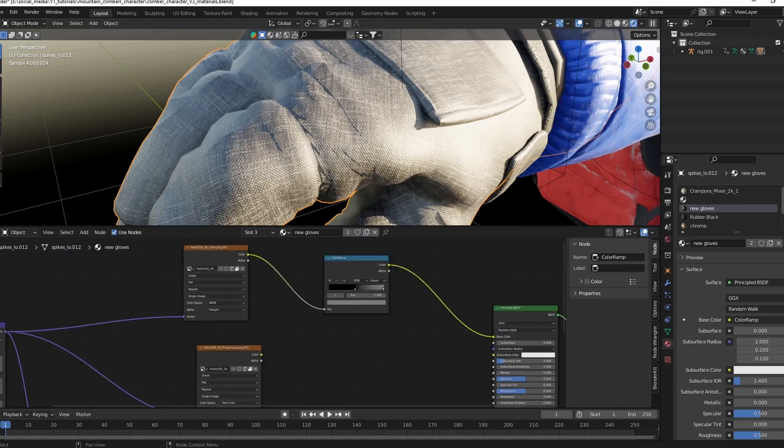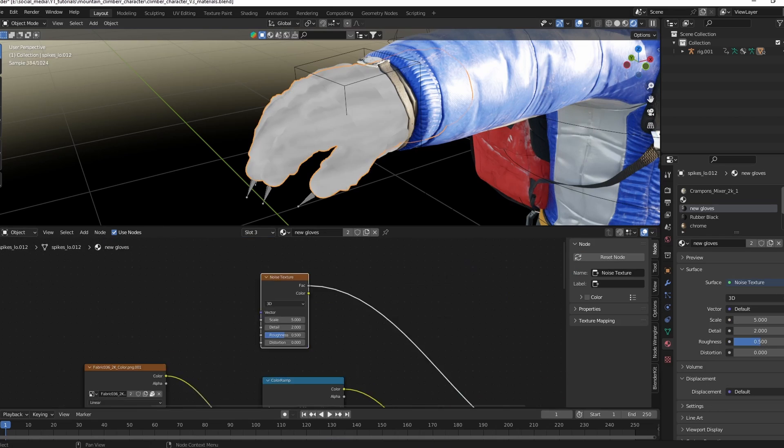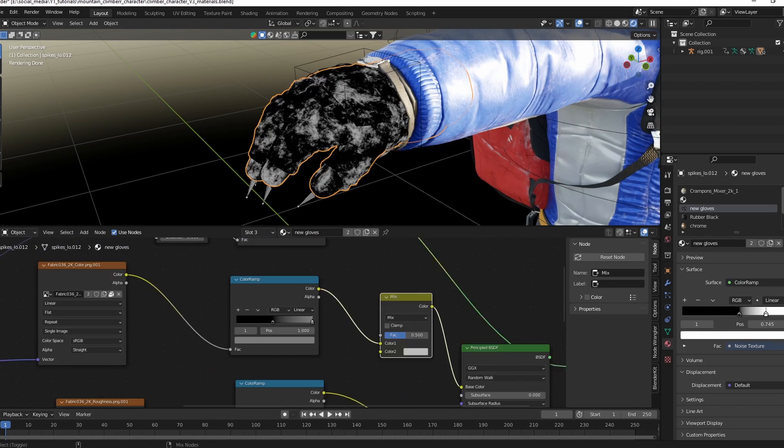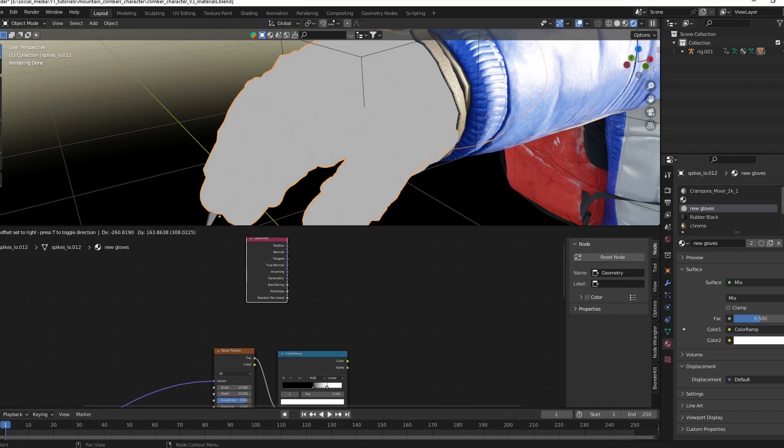For the materials, I used a fabric texture for the gloves and adjusted them with color ramps to make them darker. Use a noise texture to create a frozen layer on top of the glove.